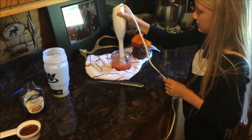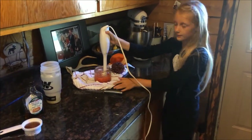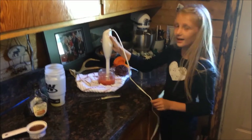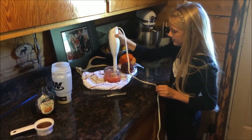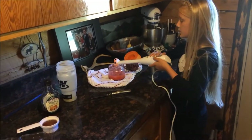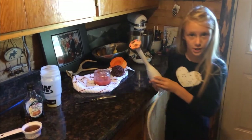And then after you do this, you might want to leave a little bit of lemonade in there to make it. This strawberry is not just strawberry. And then when you're done with that, you take this and let it drip for a little bit and then you wash it off.